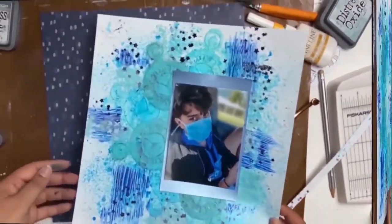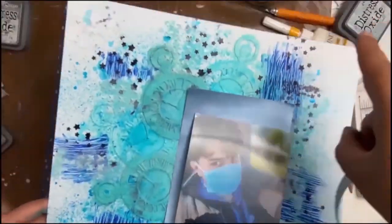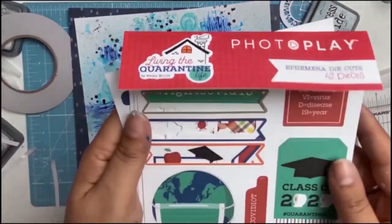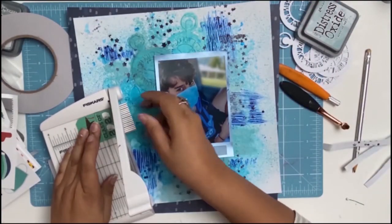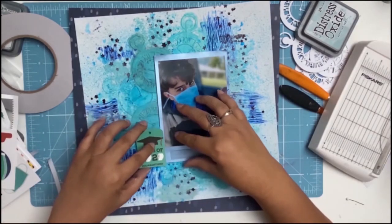Everything is dry now and I'm going to cut about a centimetre off all four sides. I'm going to mount my layout onto this gorgeous paper that I had in my stash, and then I'm going to play with the PhotoPlay Living the Quarantine Life Ephemera Pack — this is part of our core products for July and they're also on sale at Aunty Vera Land.